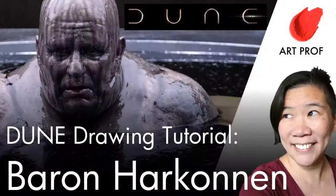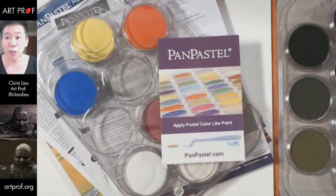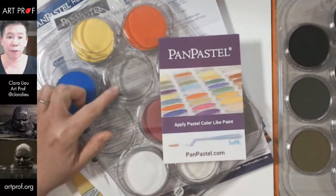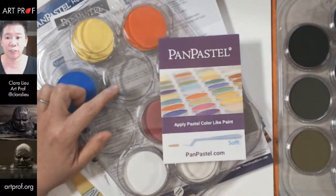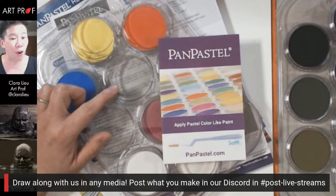Hello everybody! Today we're doing a drawing tutorial using PanPastels, drawing Baron Harkonnen from the new Dune movie. We're going to work from the two reference photos in the lower left-hand corner. The link to those photos is in the YouTube description below — I'd love for all of you to draw along with me and hang out in the Discord afterwards.